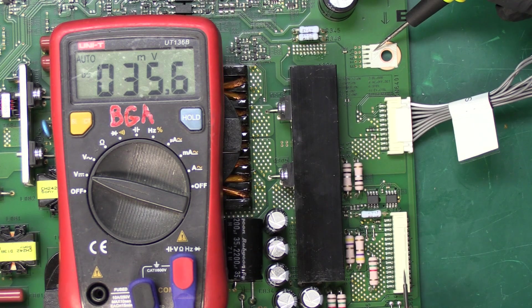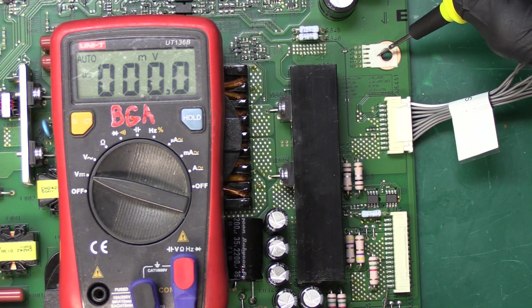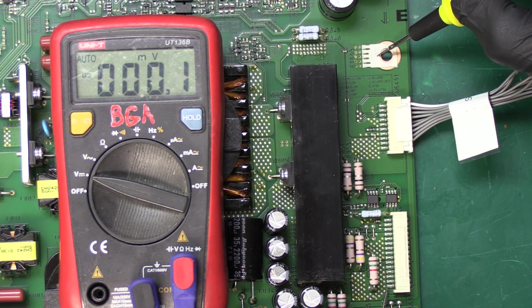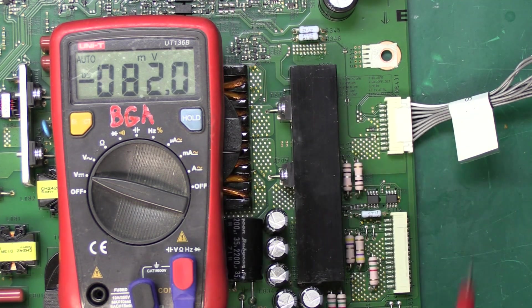Next I'm going to check the output voltage over here which goes to our T-con and panel. I'm going to measure the very bottom pin — we're supposed to be getting I think 24 volts here, and I just got a little spike of one and a half, two volts and then it went back to zero, 1.2. So that is an issue — we are not getting the correct output voltage down here.